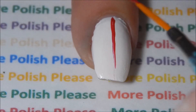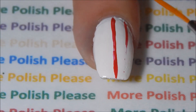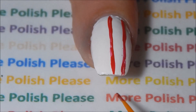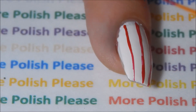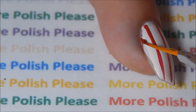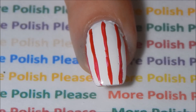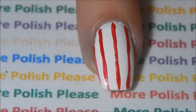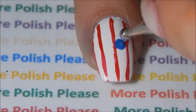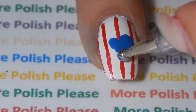With a thin brush and red polish, make stripes on your ring finger. With a large dotting tool and blue polish, make a heart on the center of your nail.